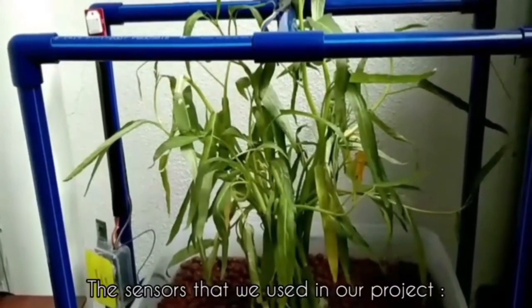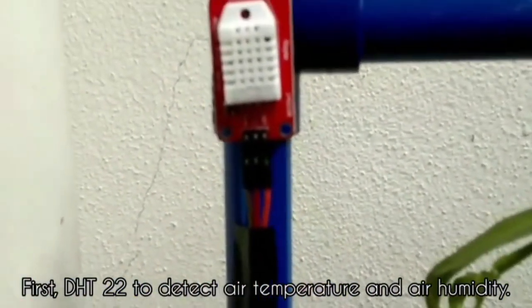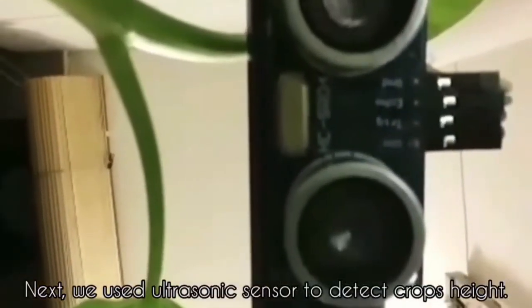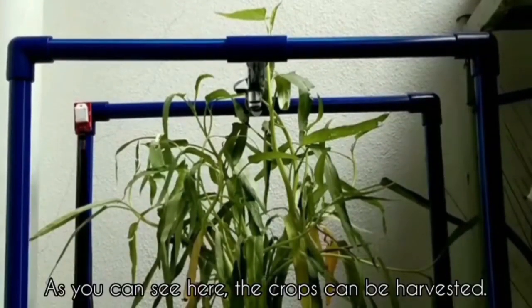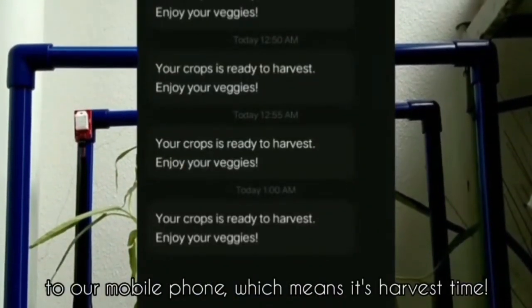The sensors that we use in our project: first, DHT22 to detect air temperature and air humidity. Next, we use an ultrasound sensor to detect crop height. As you can see here, the crops can be harvested. This helps to send a message every 5 minutes to our mobile phone indicating it's harvest time.